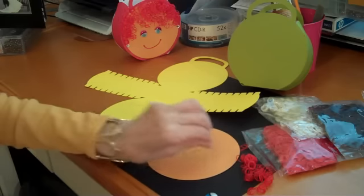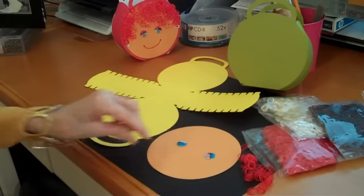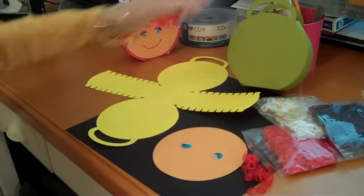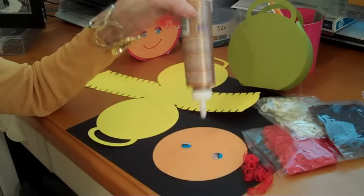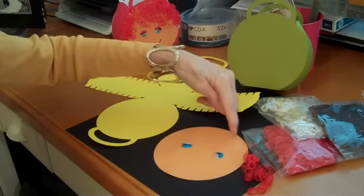You take your eyes and glue them on with a magic marker. You can make it smile. Then you take your tacky glue — I always keep my tacky glue upside down so that it flows easily — and you will put it all around here.